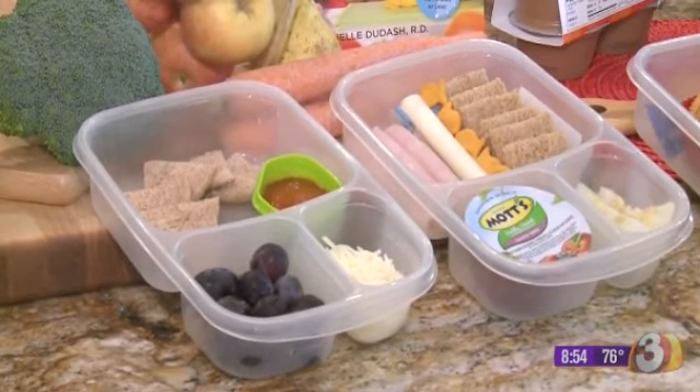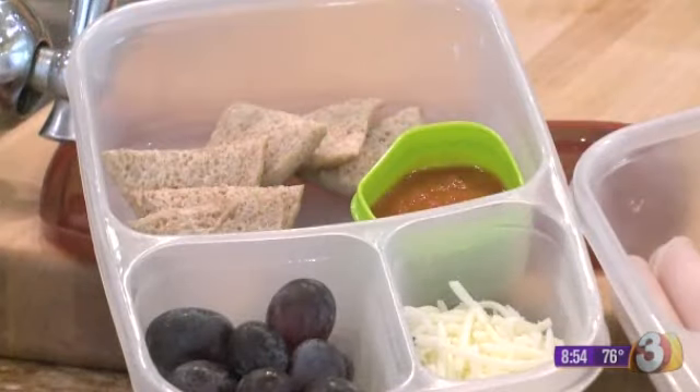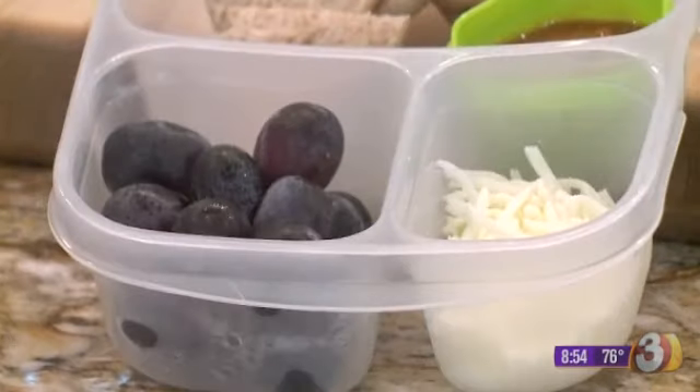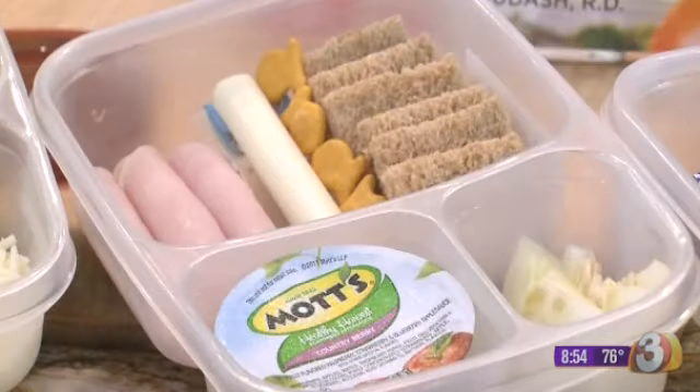This is our pizza build-your-own pizza box. We have some tomato sauce, whole grain sandwich bread cut into wedges, and mozzarella cheese that they can just sprinkle on top. You'll notice I have of course a fruit or vegetable in all of these.